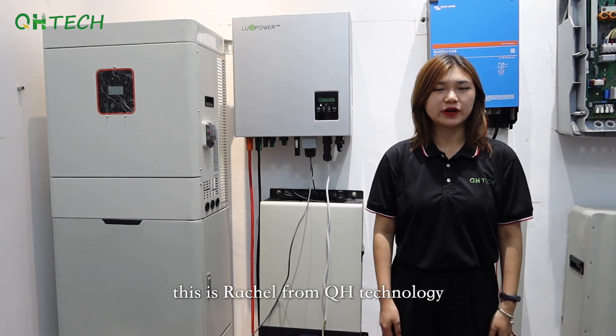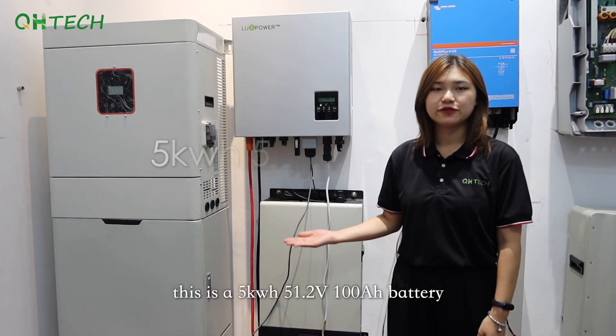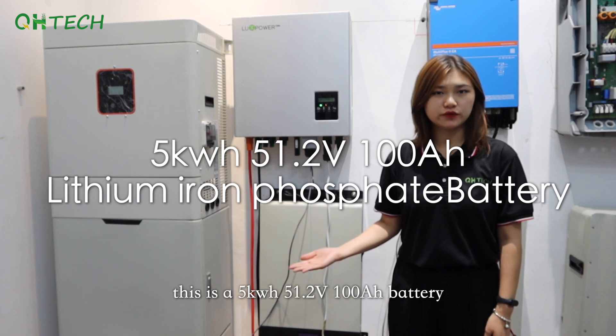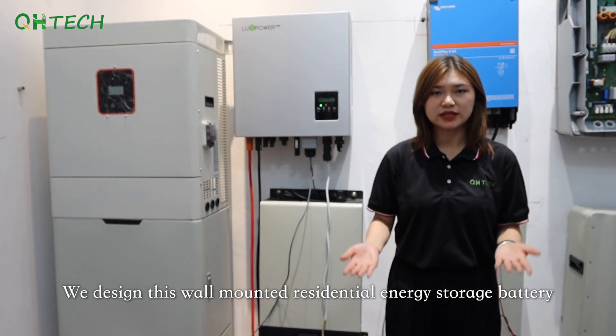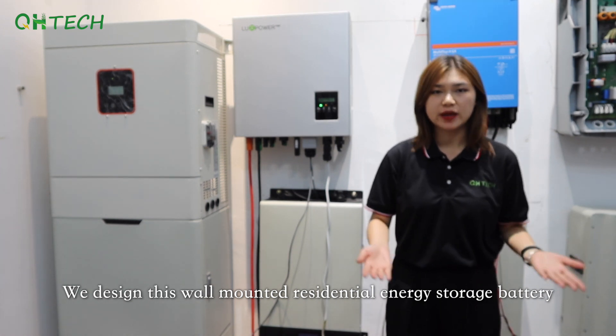Hello everyone, this is Rachel from QH10 Knowledge. This is a 5kWh 51.2V 100Ah battery. We designed this wall-mounted residential energy storage battery for family use.